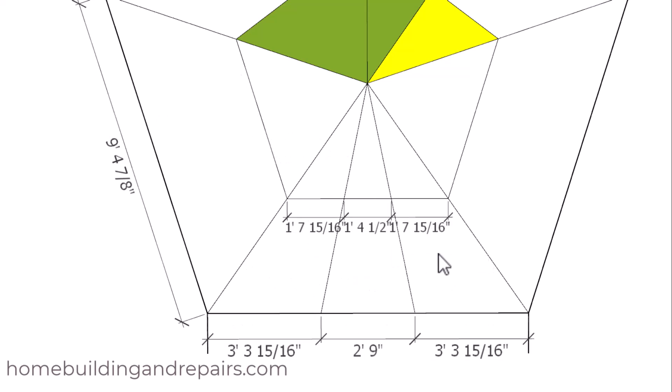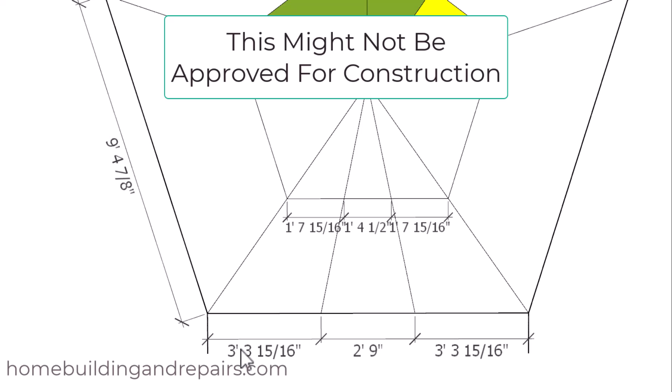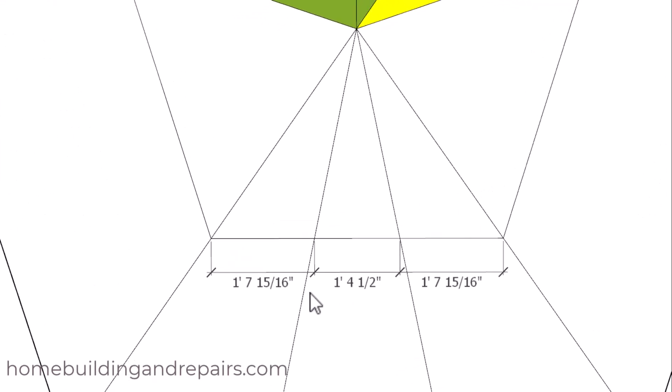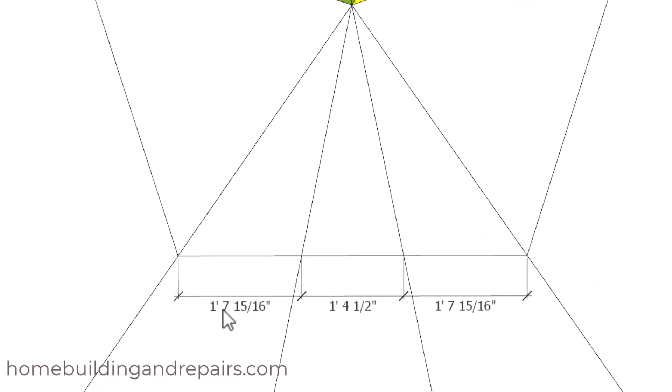Next let's go ahead and change the angles to where they are exactly the same — 24 degrees in each section coming off of this point — to show you how it's going to affect our stairway. We're going to have different measurements here and different measurements here. Zooming in, over here we have one foot seven and fifteen sixteenths inches.